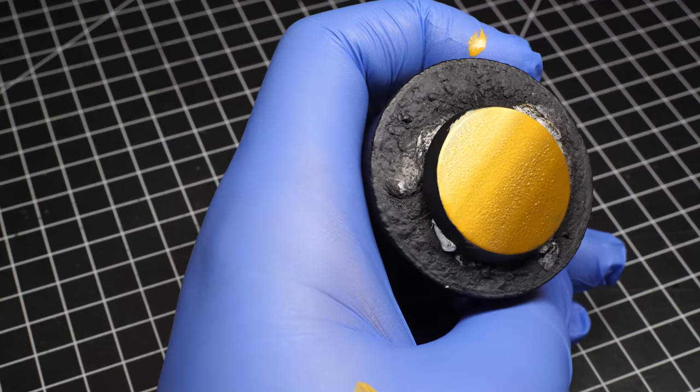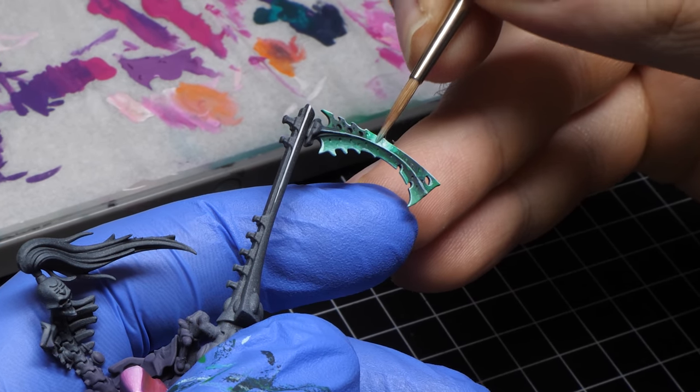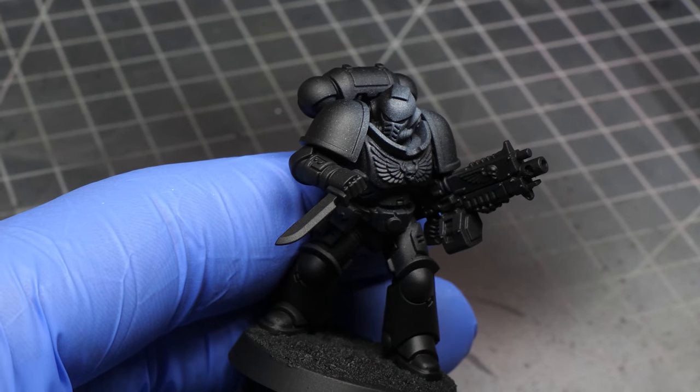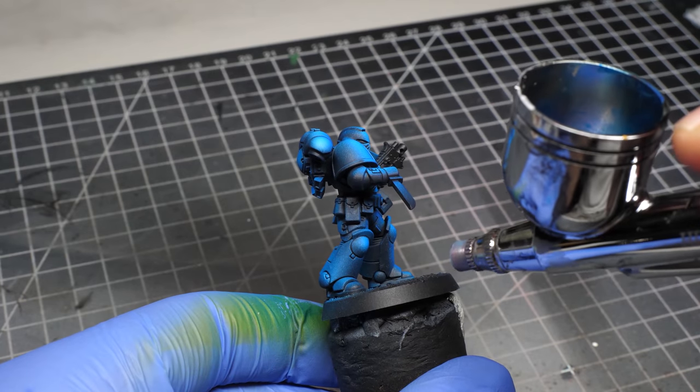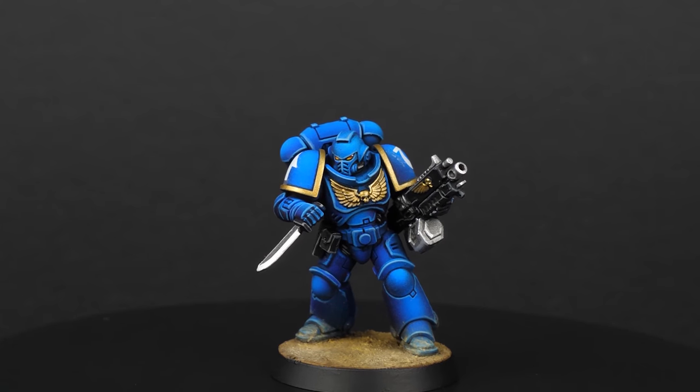Now that you've practiced your wet blending skills and can paint gradients super fast on your minis, is there even any value in getting an airbrush? Well, the obvious answer is yes, there is. With an airbrush it's still very easy to sketch reflections on your minis and spray a contrast paint over that for a super quick and effective paint job. Therefore it's an absolutely great tool for speed painting. If you want to know how to speed paint a space marine like this one, watch this video, and if you are starting with airbrush from scratch, watch this other video where everything you need to know is explained in 5 minutes.